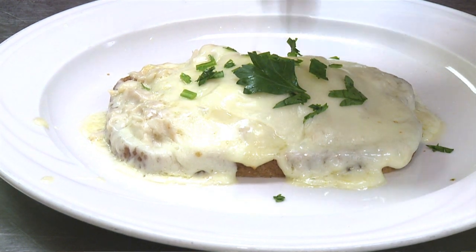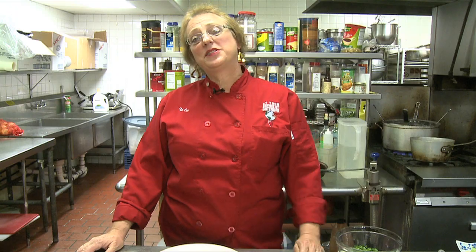So you will ask yourself, why in the microwave? Well, this is an instant meal made at home, and a lot of people are pressed for time, and I would like to help them with this easy recipe.